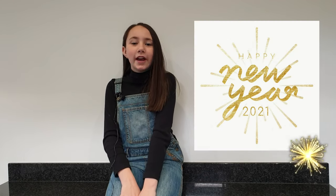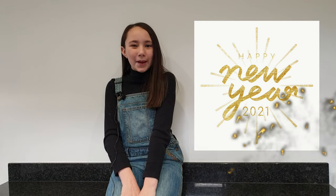Hi everyone, welcome back to my channel. It's finally 2021 and it's my first video of the year, so happy new year! In today's video we are talking about something that most of you will definitely have in your household.